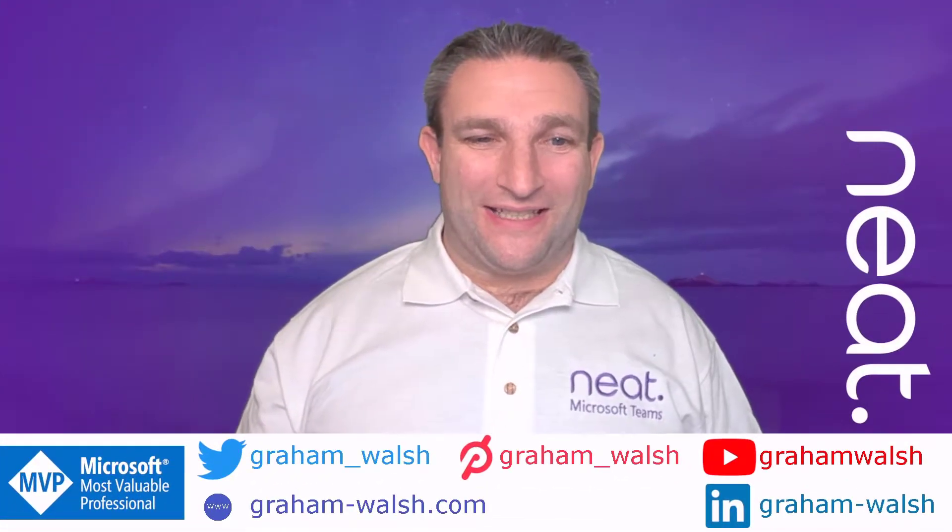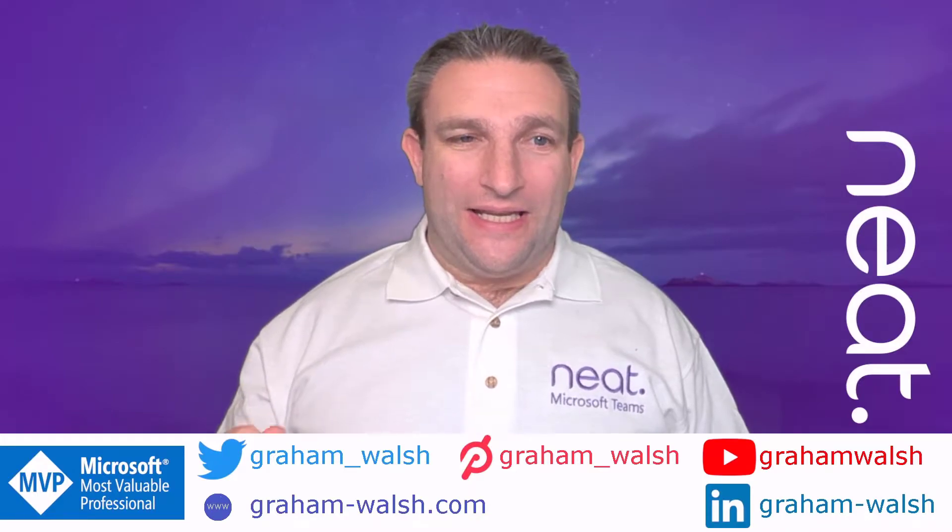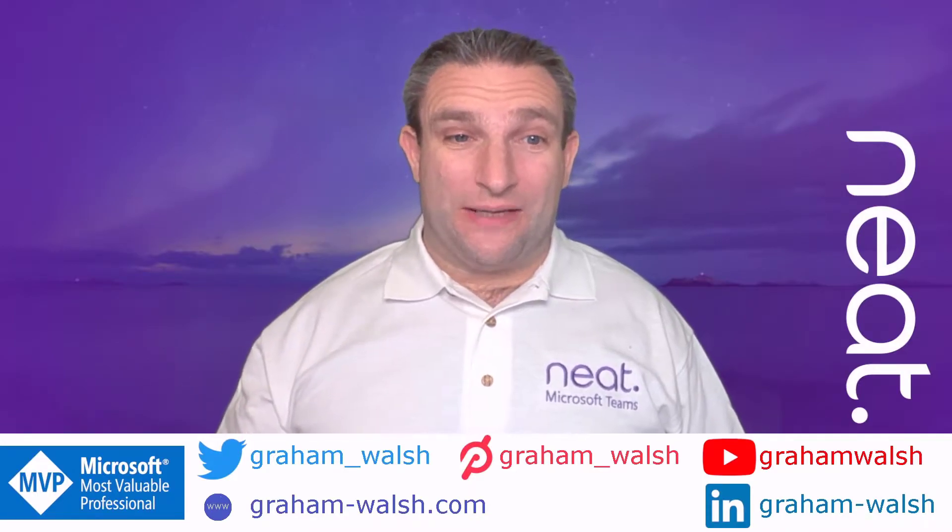Hi, it's Graham here at NEAT, and today I want to take you through how to set up a NeatPad scheduler, also known as Teams panel.